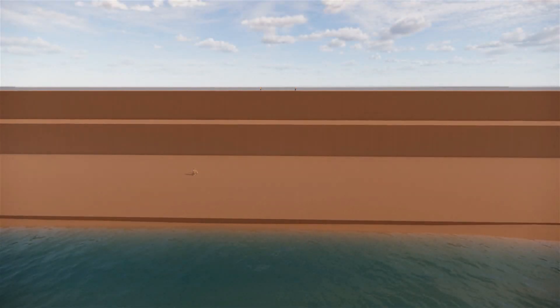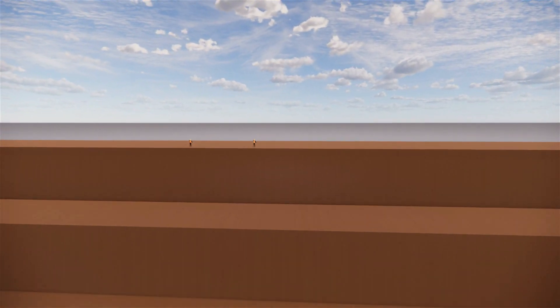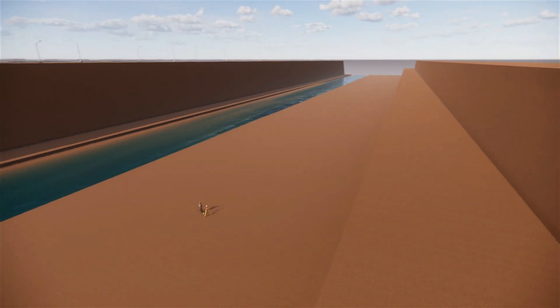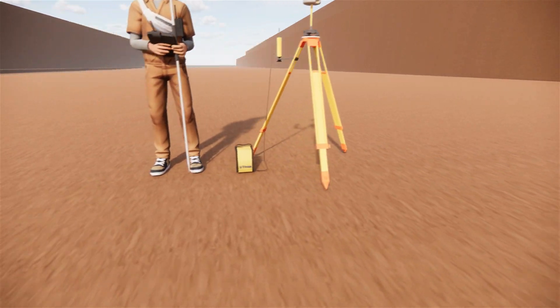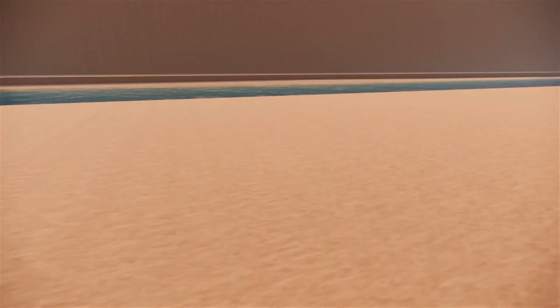The first survey and measurement work, followed by taking soil samples and carrying out standard penetration tests to find the bearing capacity of the soil.